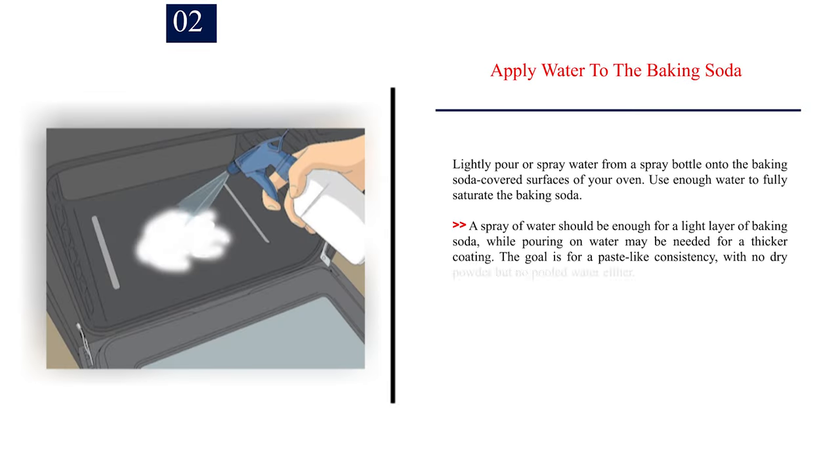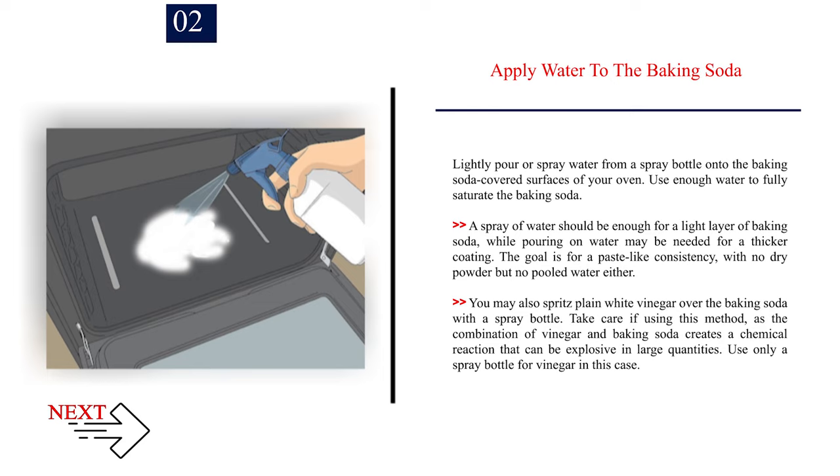Number 2: Apply water to the baking soda. Lightly pour or spray water from a spray bottle onto the baking soda covered surfaces of your oven. Use enough water to fully saturate the baking soda. A spray of water should be enough for a light layer, while pouring may be needed for a thicker coating. The goal is a paste-like consistency with no dry powder but no pooled water either. You may also spritz plain white vinegar over the baking soda with a spray bottle. Take care, as the combination of vinegar and baking soda creates a chemical reaction that can be explosive in large quantities — use only a spray bottle for vinegar in this case.